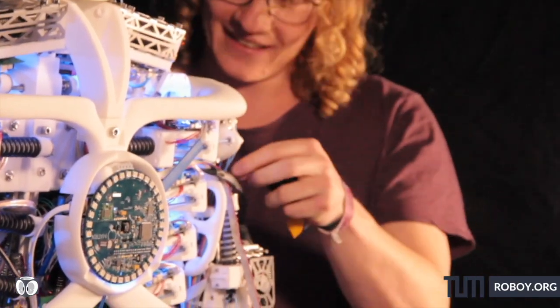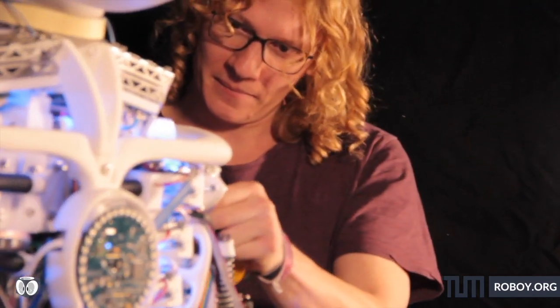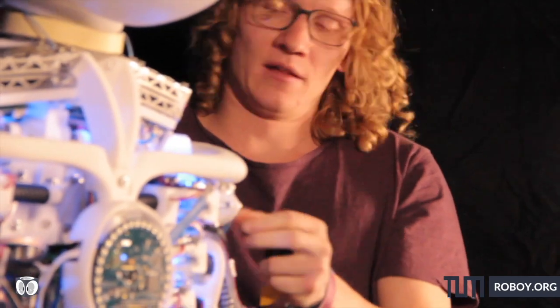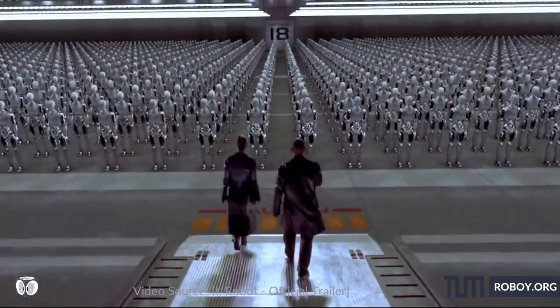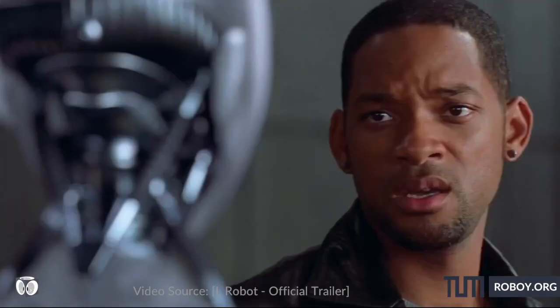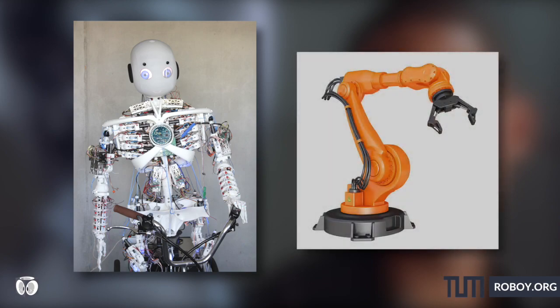Roboy is built by a team of students and researchers, mostly from the Technical University of Munich, and it's an open-source project. If you are interested, check out roboy.org or github.com/roboy. By now we all have an image of what a robot looks like — humanoid robots are the usual ones that come to mind, and of course the boring but efficient industrial robots are there too.